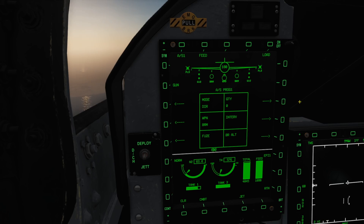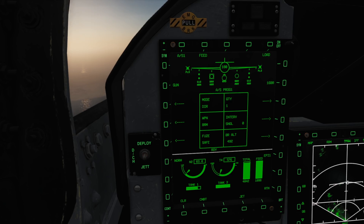Alternatively, if we enter air-to-ground master mode with T1 backwards, the stores page will automatically open up on our left MF-CD.